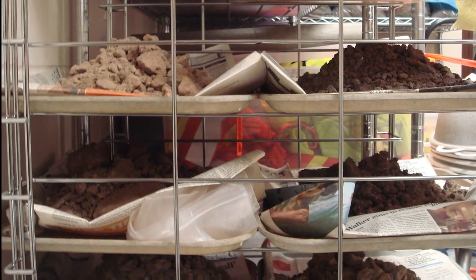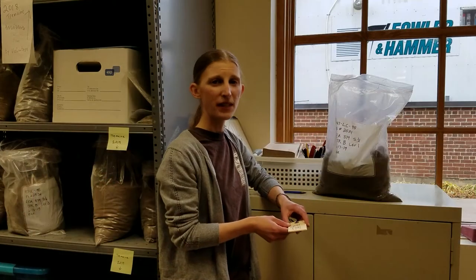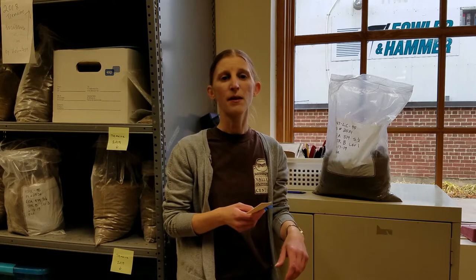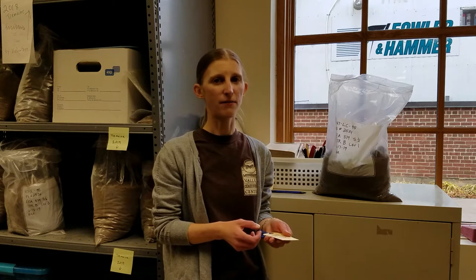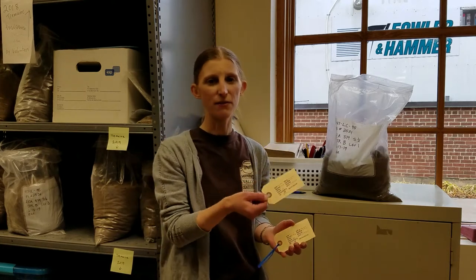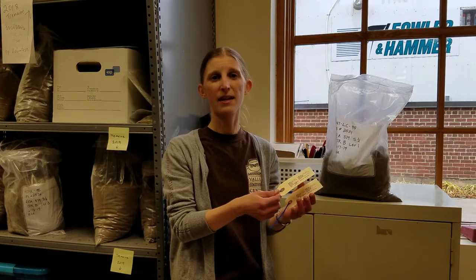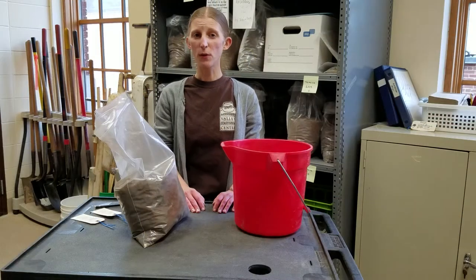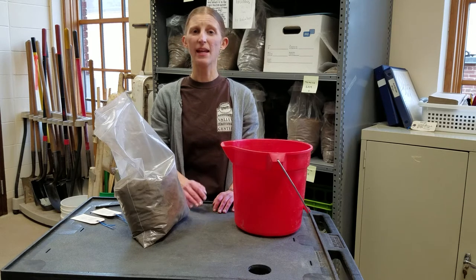Once the sample is dry, we need to record some information about it before we do anything else. The provenience information written on the bag in the field must stay with the light and heavy fractions as they're processed — that's the only way to know where each sample came from and how the artifacts and remains in it relate to the rest of the site. So before we float each sample, we make a tag for the light fraction and another for the heavy fraction. Both tags have the provenience and another crucial piece of information: the volume of the sample. If you know the volume, you can figure out the density of plant and animal remains and artifacts within it.